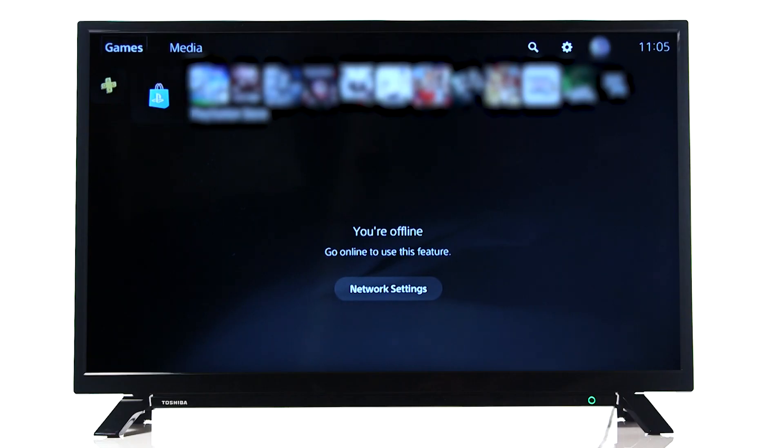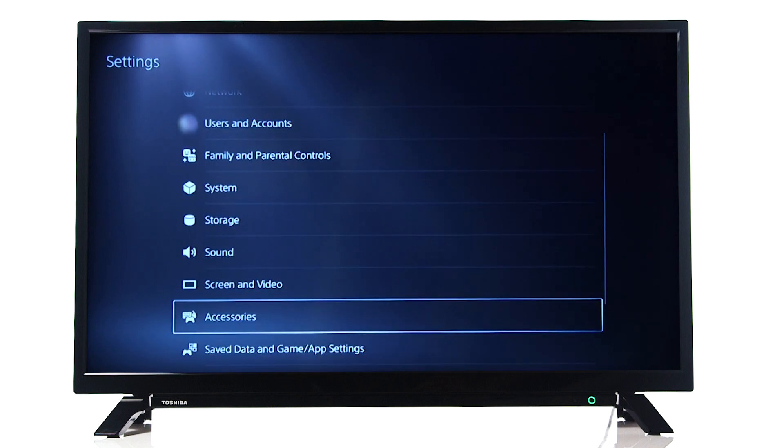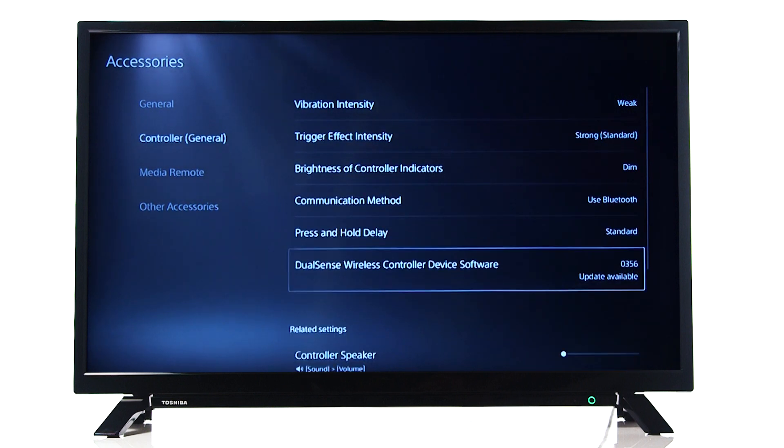Another thing we recommend trying is updating your controller. From the home screen, scroll up and along to settings. Press X and scroll down to accessories. Press X and scroll down to controller. Press X and scroll down to DualSense wireless controller device software. Finally, press X and follow the on-screen instructions.